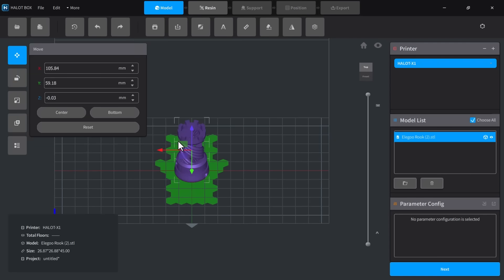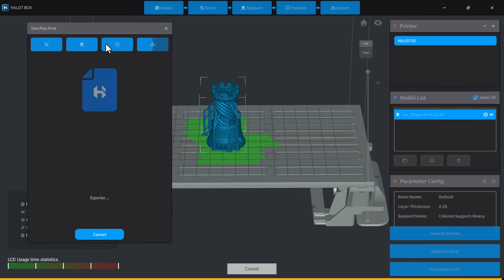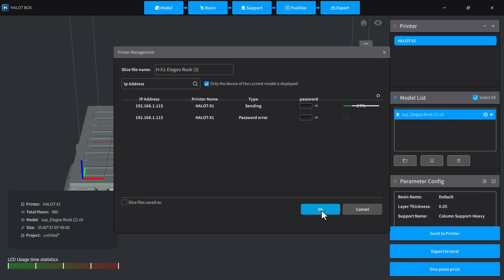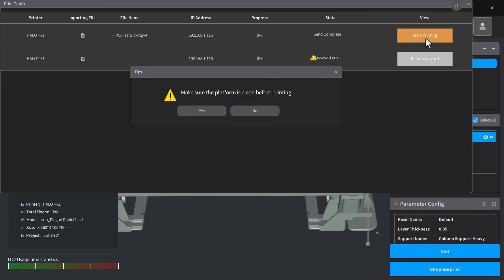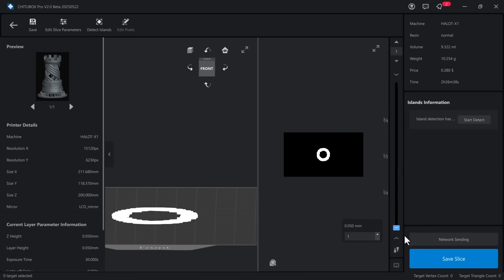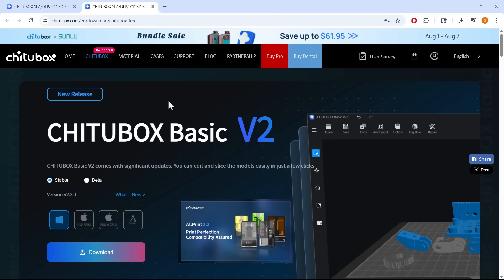Second, the HaletBox slicer is simple and likely designed for beginners. It's functional but lacks some basic features. When slicing a model, it forces you to add both a base and supports, with no option to add just the base. It doesn't show the estimated resin usage or print time. When sending a print over the network, you have to return to the main menu and click the icon in the top right corner to open the printer manager and start the print. There are also some translation issues, like 'number of floors' instead of layers, and the label 'one-piece print' can be confusing. For users who need a more advanced slicer, the printer includes a 3-month trial of Chitubox Pro, which is much more refined. However, once the trial ends, it costs $169 per year. You can still use Chitubox Basic at no cost.